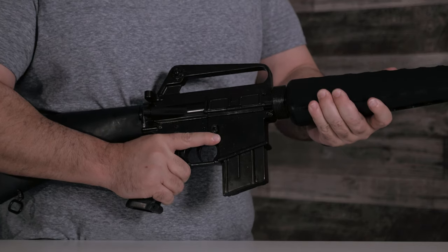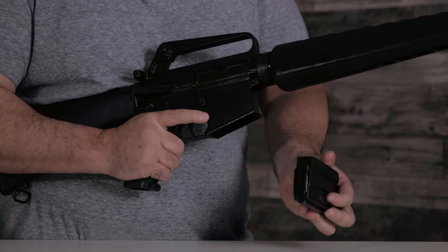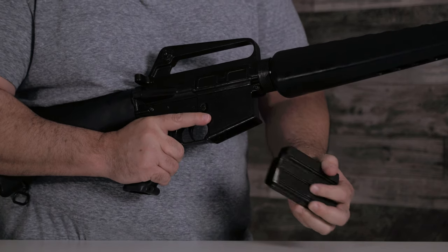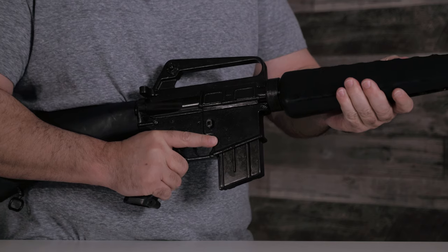This weapon does have a removable clip. I'm going to push right here to release it. The clip, however, does not adjust so you cannot put any rounds in there. My only criticism is that the clip does rattle a little bit.